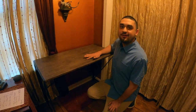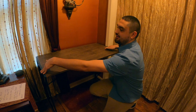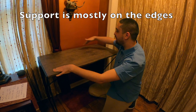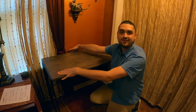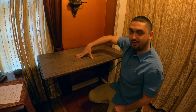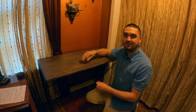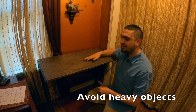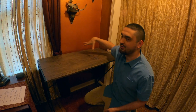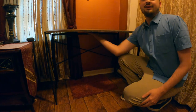One downside to this folding desk is it doesn't hold a lot of weight because it folds. Most of the support is on the left and right sides close to the legs, or toward the back center. You can see just me lightly pressing on this makes it bow a little bit. So if you are going to put monitors or a TV on it, you probably want to wall mount them. Keep heavy items to a minimum, and if you do put heavier things on it, try to make sure they're on the edges because there is no support in the middle underneath.